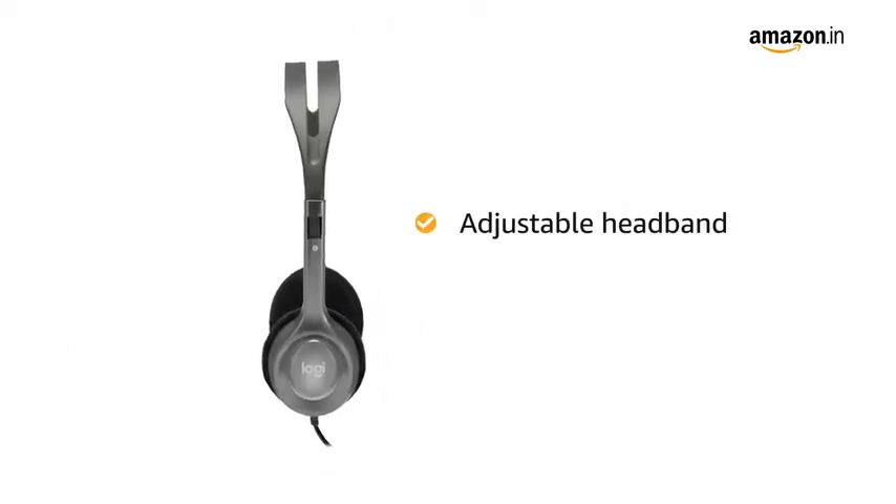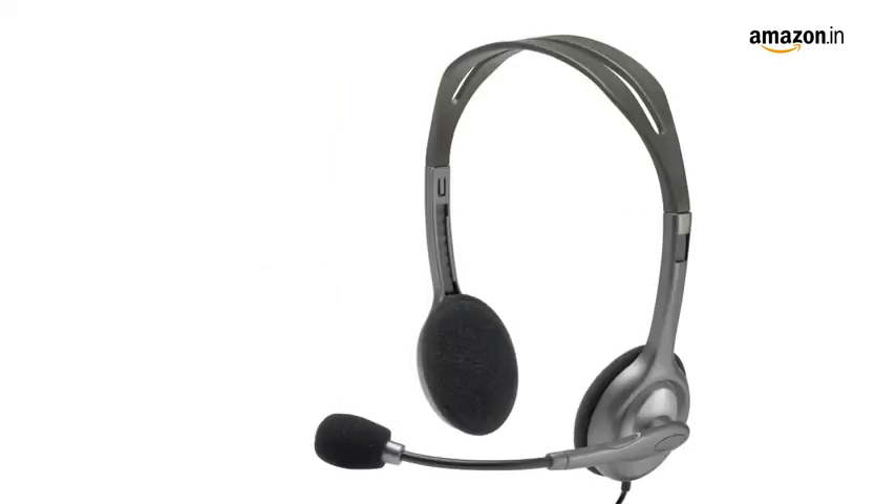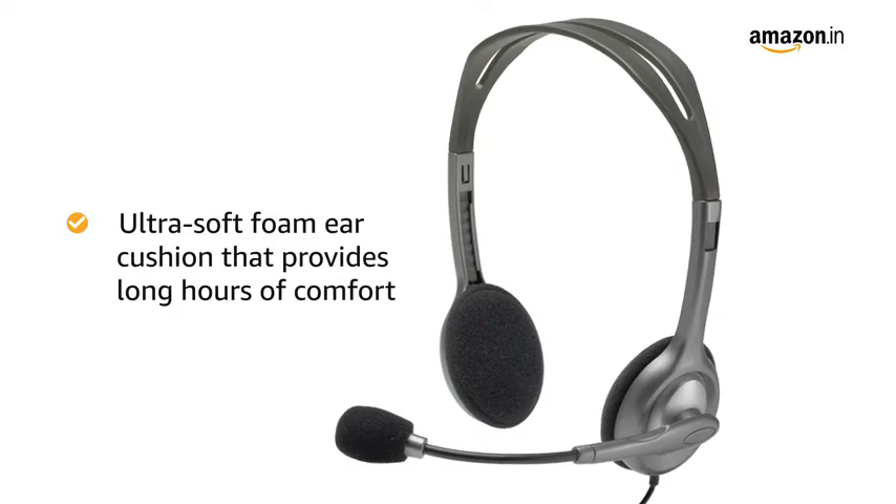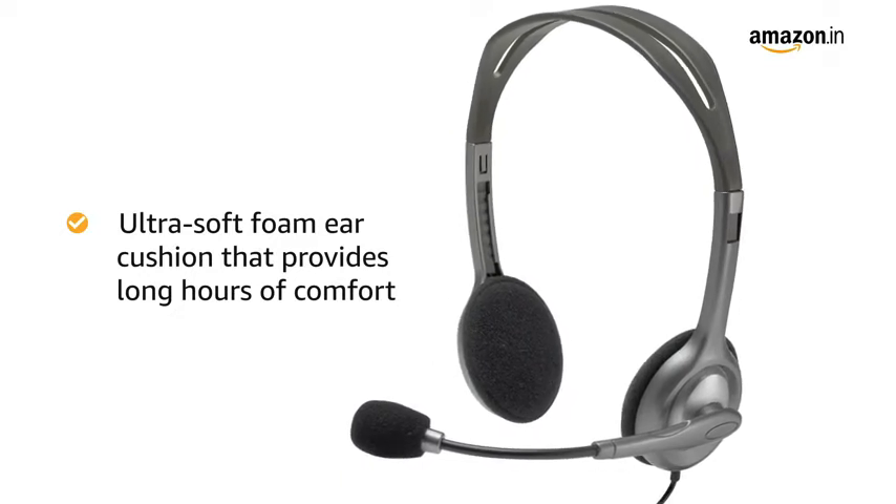It has an adjustable headband that offers a customized fit. The sturdy design features an ultra-soft foam ear cushion that can deliver hours of comfort while you enjoy music.